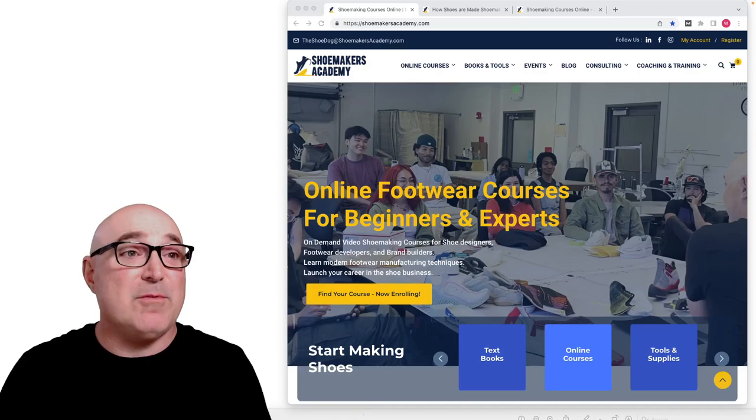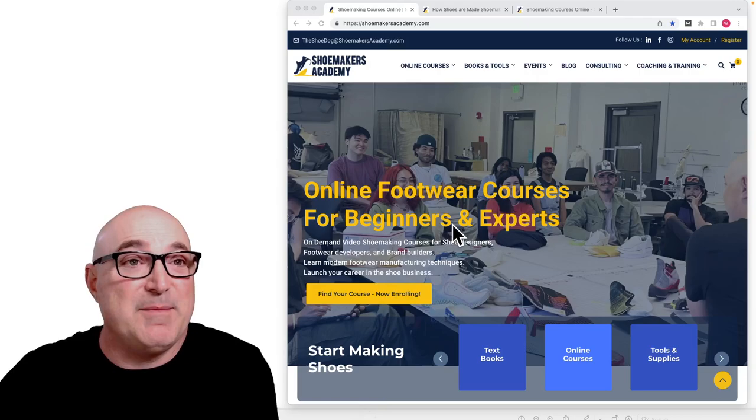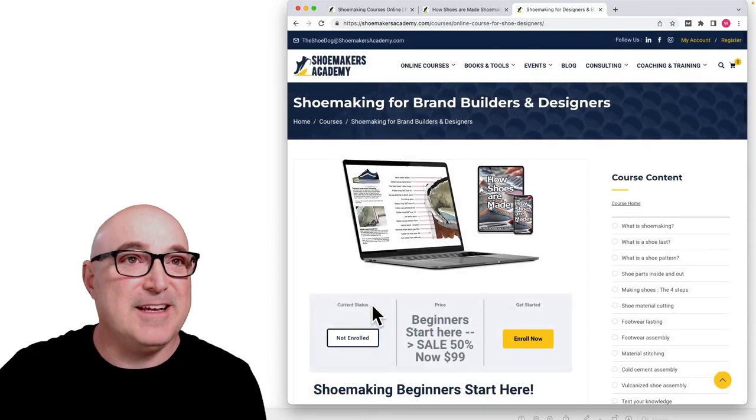Hey folks, it's Wade here at the Shoemakers Academy. Today I want to talk to you about cold cement versus vulcanized construction. The materials I'm going to talk about today are available on the Shoemakers Academy website. You can find this material in our book 'How Shoes Are Made,' and also in our course, Shoemaking for Brand Builders and Designers.